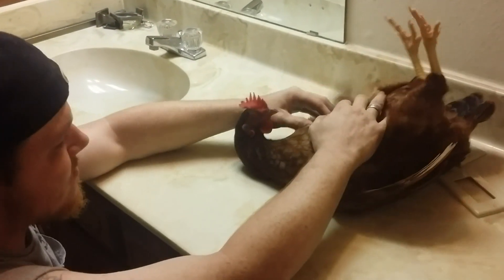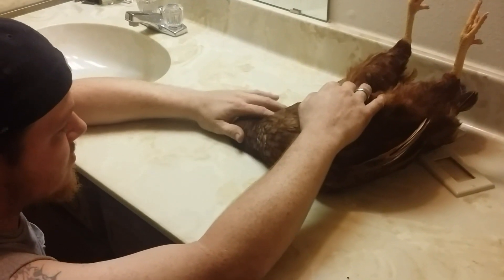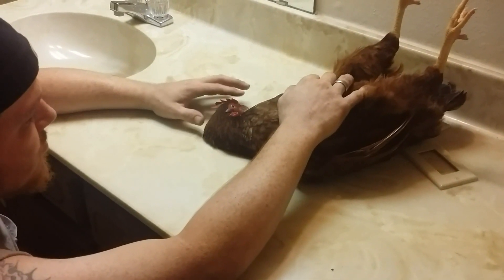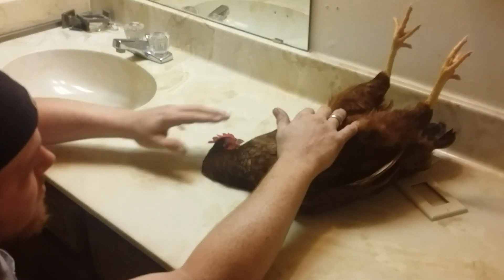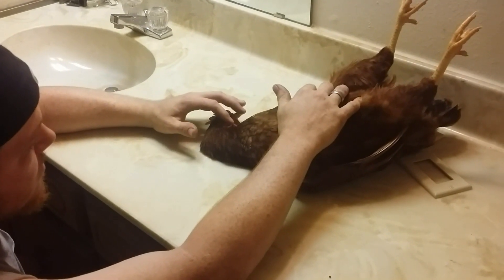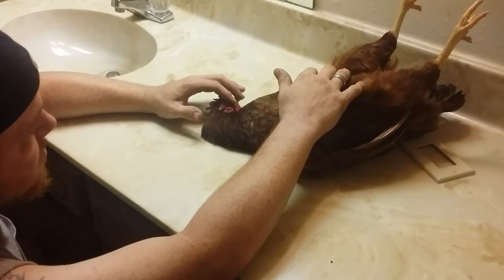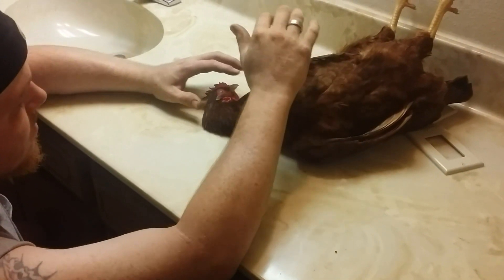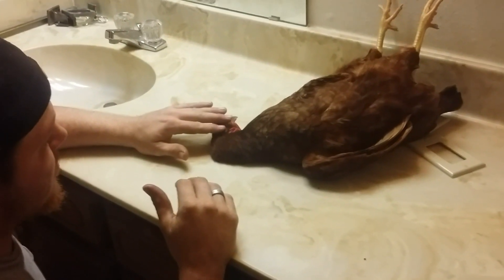He's kicking those little legs. Hold him there for a second and let him get relaxed. Lay his head to the side and hold him there for a second. Then start rubbing above his eyes — force him to close his eyes. You don't want stuff touching his eyeballs, so he'll close his eyes. Just hold your finger over his eye, move your hand, and keep rubbing.